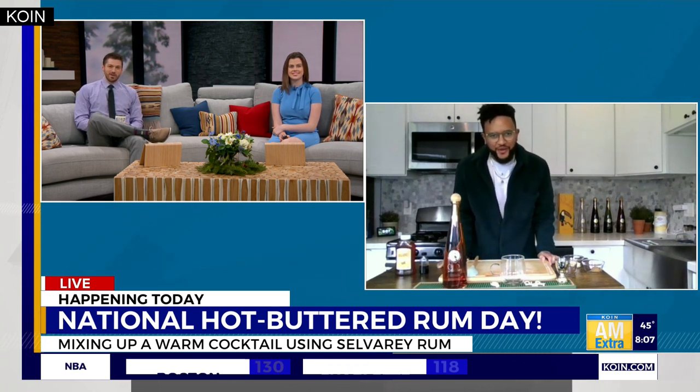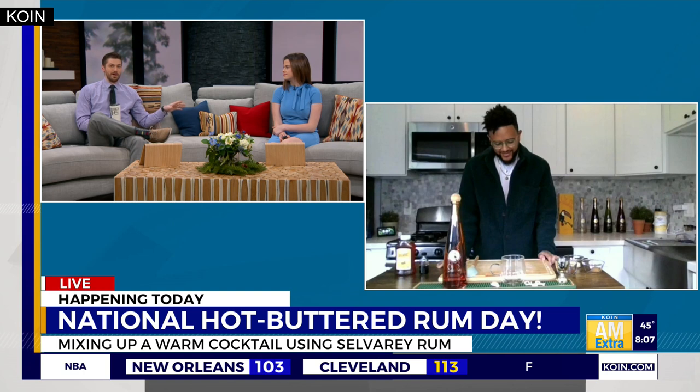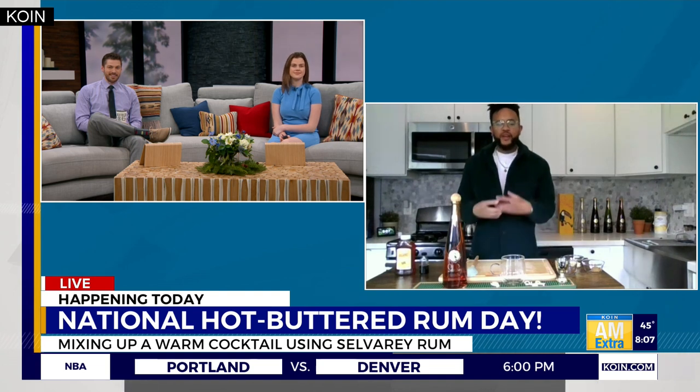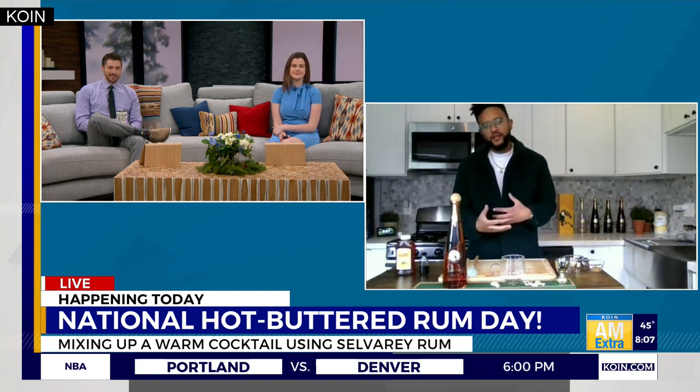Good morning, how you guys doing over there? We're doing great — and full disclosure for both of us, neither of us have ever had a hot buttered rum. So explain to us what it tastes like and what we'd be diving into here. Well, it's an extremely warm and comforting cocktail.